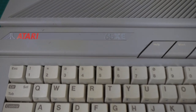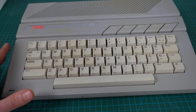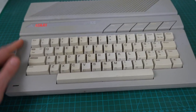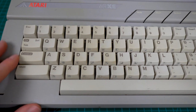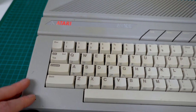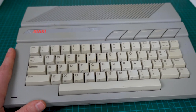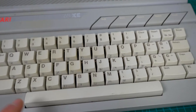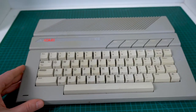Here is the Atari 65XE. The case looks to be in pretty good condition — nothing broken, all the keys are there. When you look at it a little more closely, it's definitely a little dirty, and it has this very ugly uneven yellowing. I'm not a fan of yellowing computers. If you've seen some of my other videos, you know that I try to retrobrite things when they get really yellow, but I really don't like this uneven yellowing where some keys are yellow but not others. I sense there's some retrobriting happening in our future, but other than that it looks to be in really good shape.